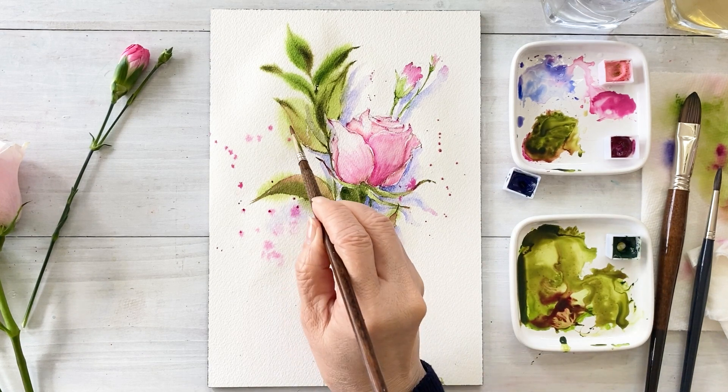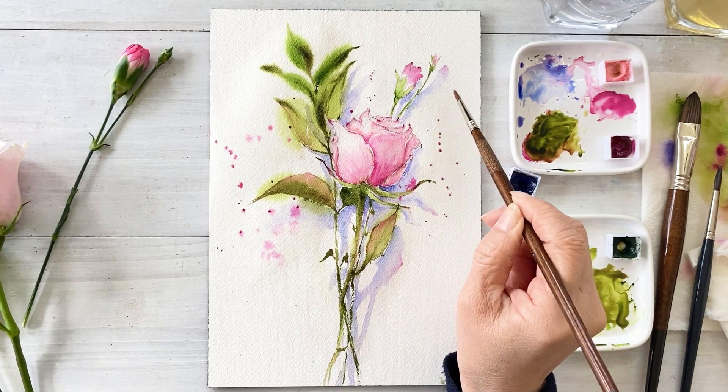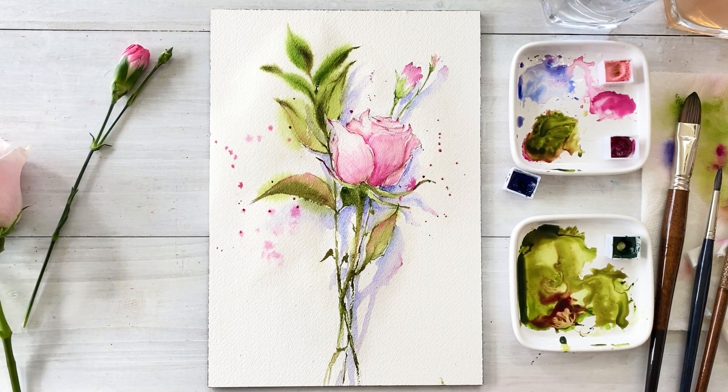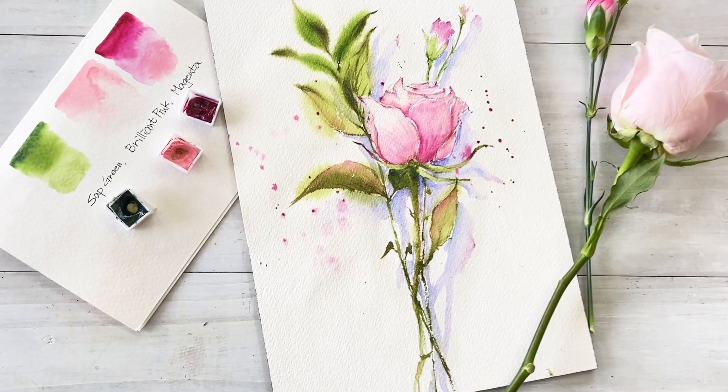Okay, we are almost done with this painting. I really enjoyed this painting and I hope you had a good time with me. Thank you for watching this video. See you next time. Bye bye!